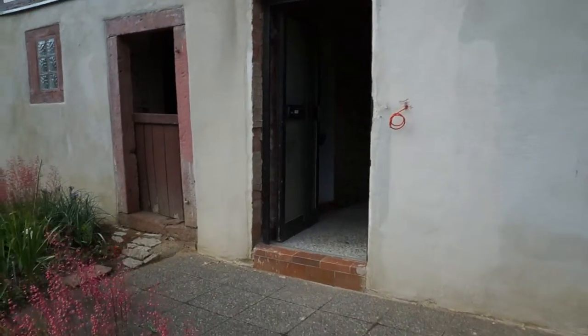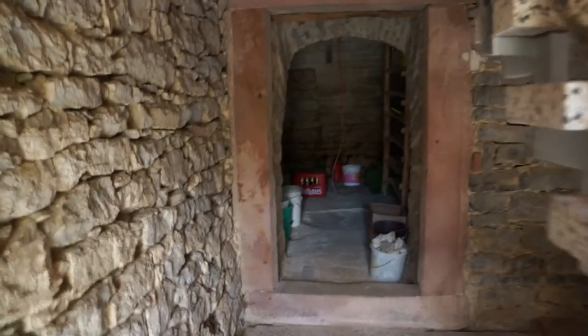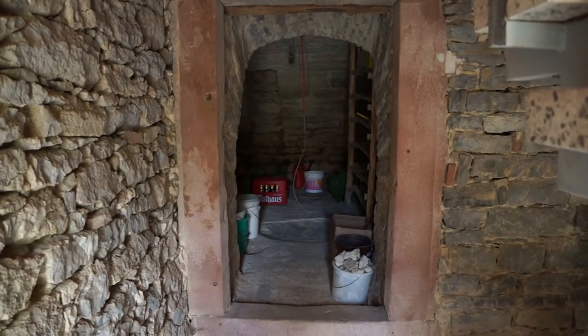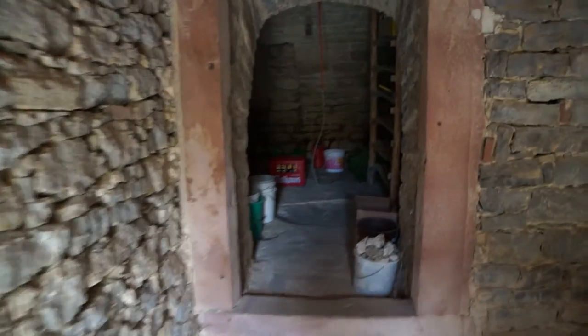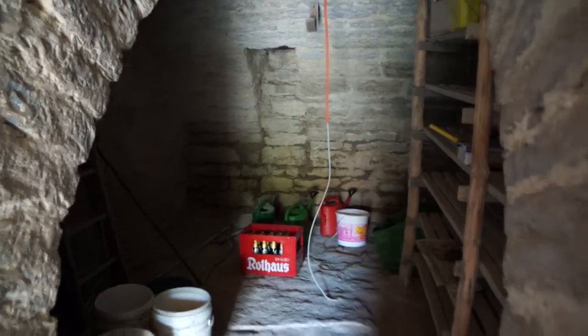A quick tour into the entry hall and the original stairs from behind the vaulted cellar. It's been raining heavily last night so there's some dampness coming through at the bottom, but that's not a big deal — that's the way the cellars are supposed to be here.